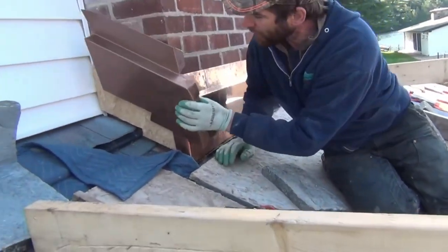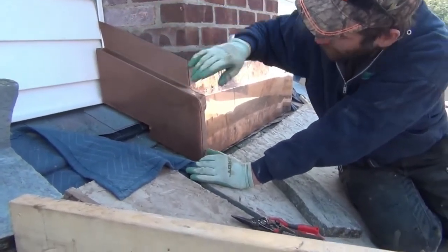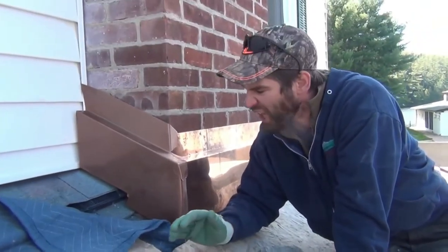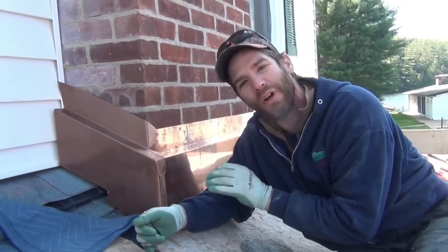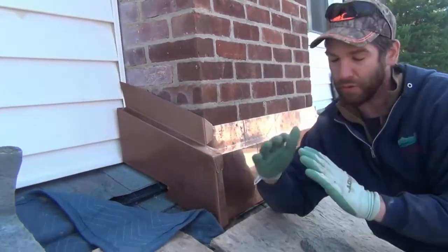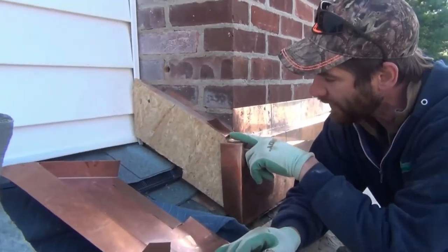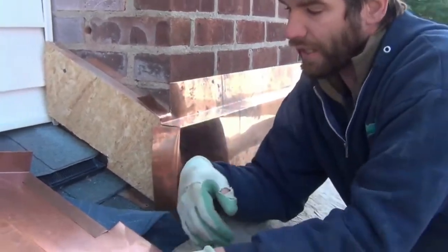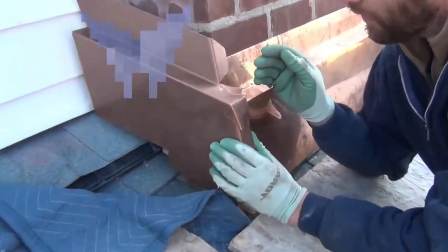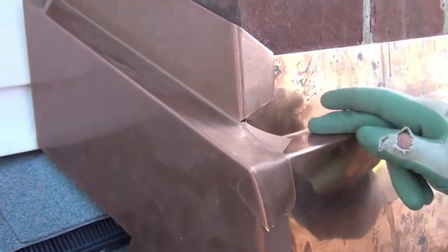We're actually going to do a cricket on this eventually. The whole idea of this contraption is to kick water away. The guy that taught me flashing said to think of it as a curious little droplet of water — everywhere that water wants to go, you always want to have your overlap and underlap. I even did the detail of this little tab right here to kick water away, tucked under so water goes away. That's why this little V here is on purpose — to deliver water away.